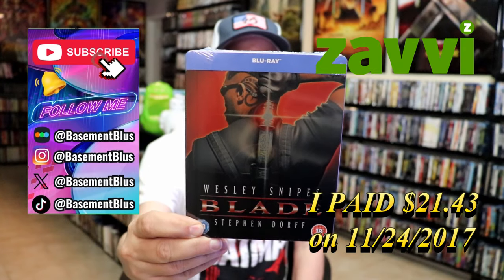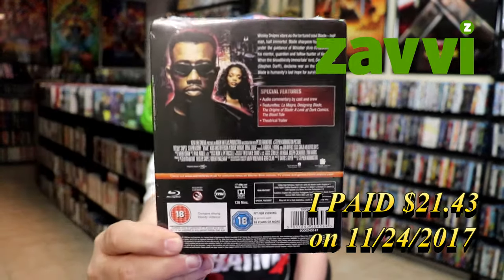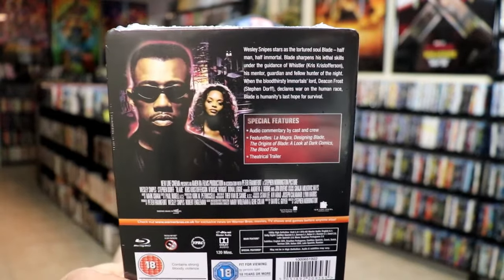Here's the front, and here's the back. If you'd like to read up on it, check out these special features, you can go ahead and pause and do so.